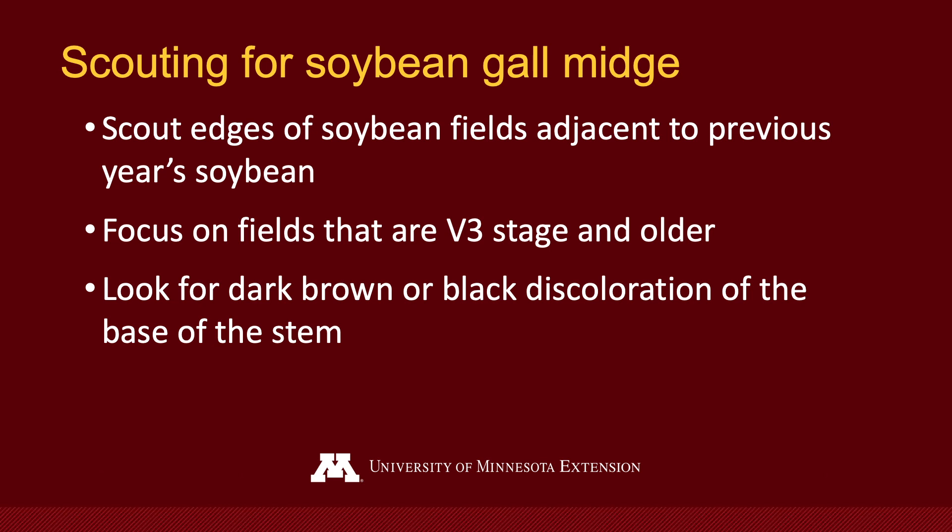When you scout for this insect, focus on the field edges. It's moving between last year's soybeans and this year's soybeans. Focus on soybeans that are a little larger early in the season, V3 or above.